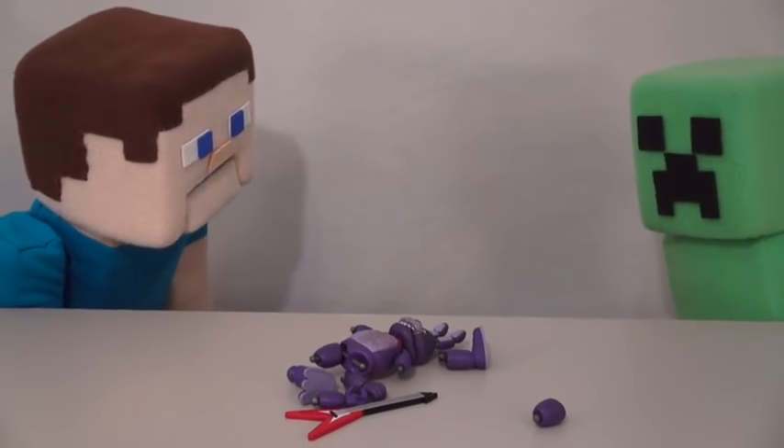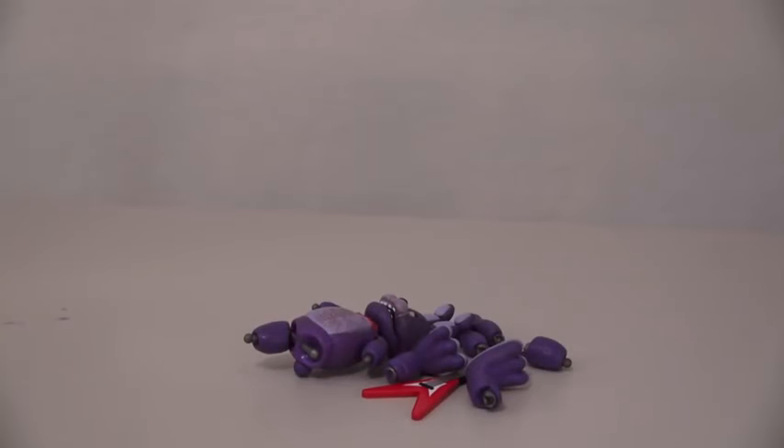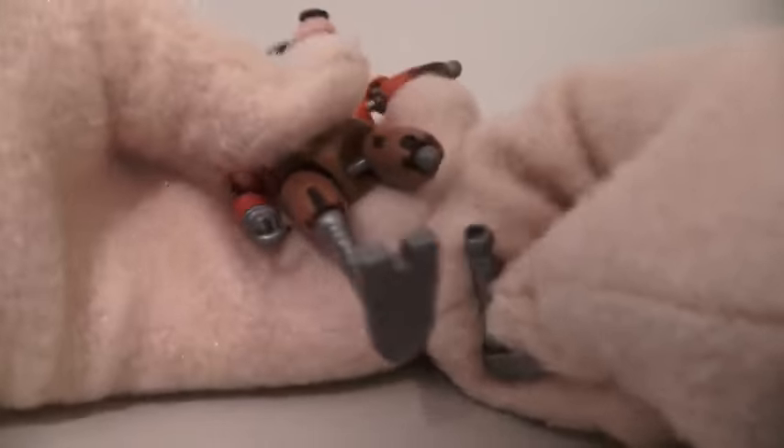Hi, Creeper! Next we have Foxy! Oh, I hope this figure doesn't blow up on me! And he also has movable joints. These figures break way too easy!